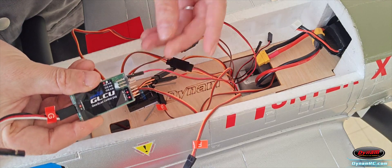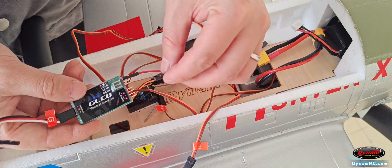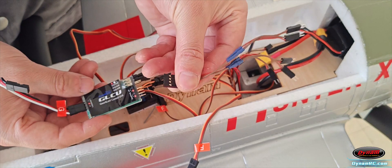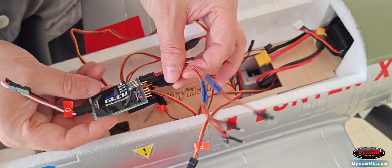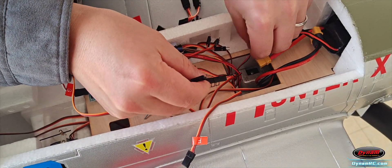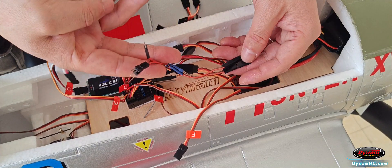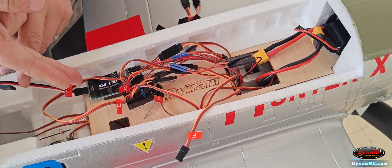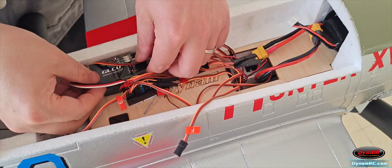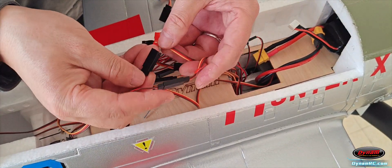Connect the retractable landing gear wires to the top left port on the control unit, with the red wire facing up. Connect the LED extension cable to the 4-pin port at the bottom right of the control unit. Use the 2-pin wires to choose between steady or flashing light modes based on your preference. Connect the label G wire from the GLCU control unit to the gear port on the receiver, with the white wire facing up. Connect the flap wire using the Y cable to channel 6.